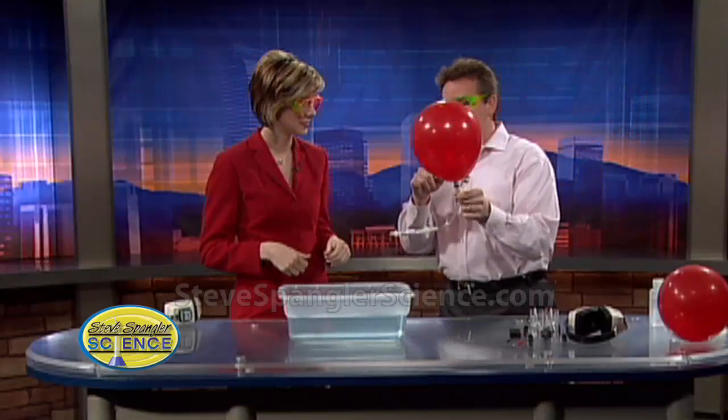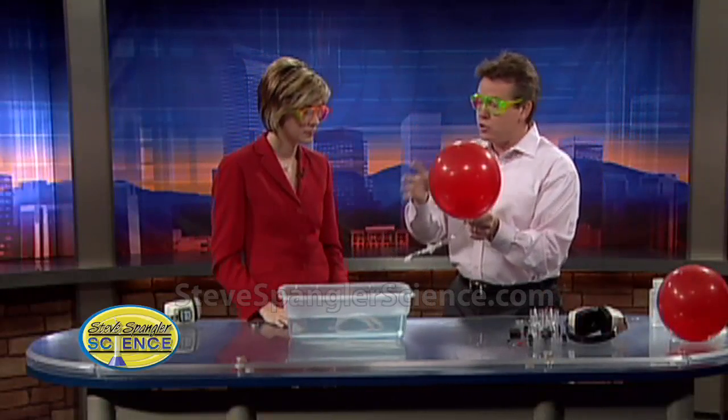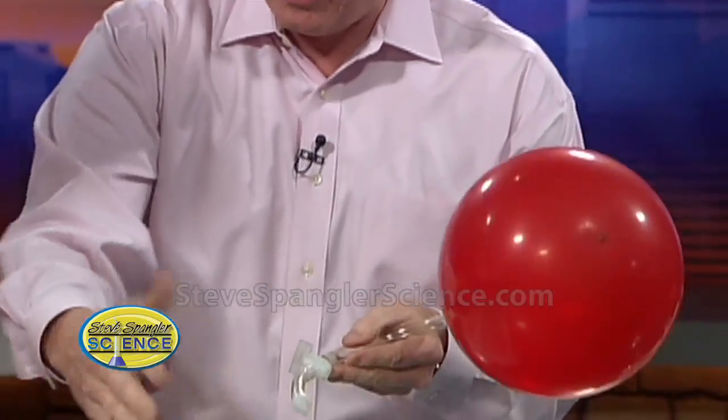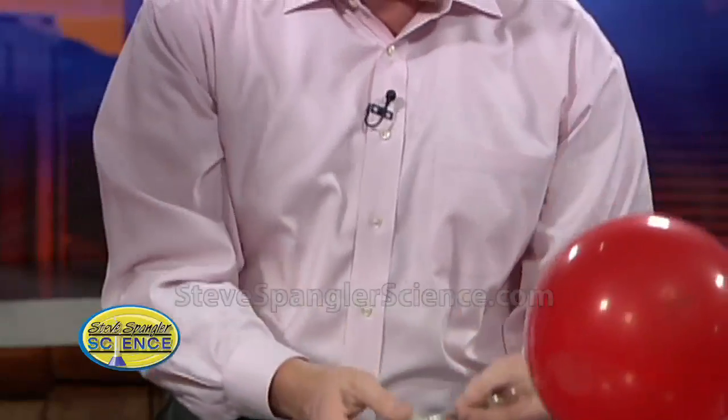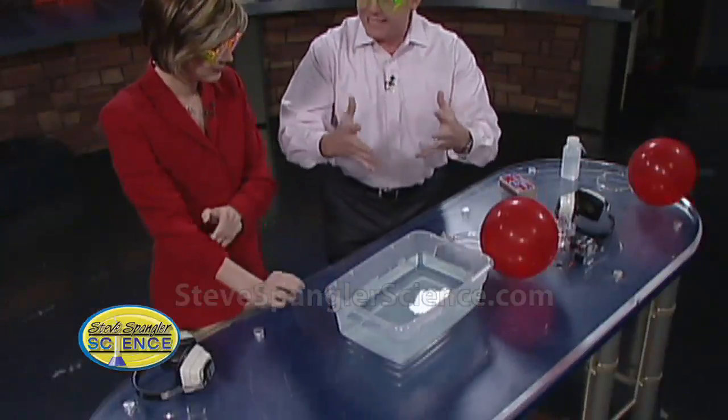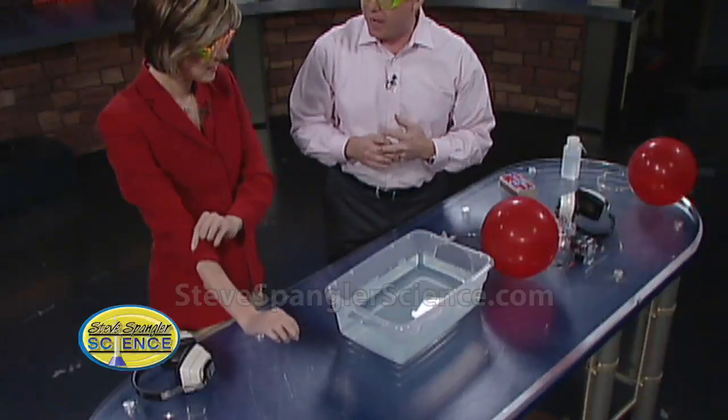This is a balloon filled with two parts hydrogen, one part oxygen. So H2O would make water. What I'm going to do is bubble this down in here, and those bubbles will be filled with hydrogen and oxygen. Then I'm just going to light it on fire — it's no big deal. And you're going to see the power of hydrogen and oxygen.